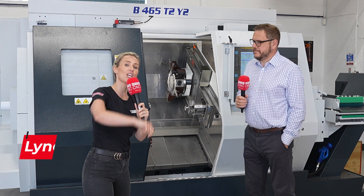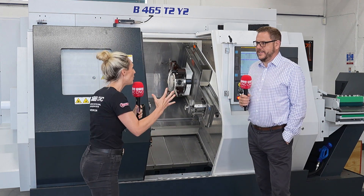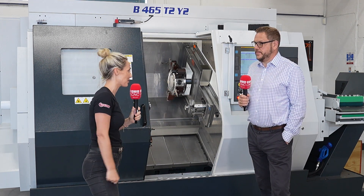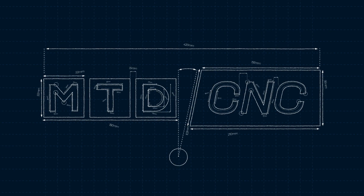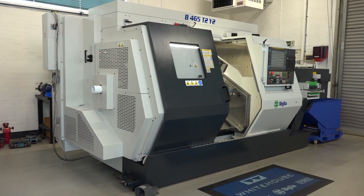We're here at White House and this is one of their stock machine videos on their Belia Twin Spindle Twin Turret. Tell me about this beast of a machine. So this is a Belia B465T2Y2. As you've touched on, twin spindle, twin turret, twin y-axis complex bar turning center with an 80 millimeter bar capacity at the main spindle, and it's got a few unique features as well.